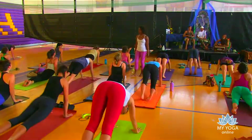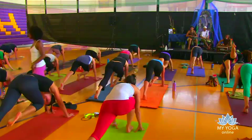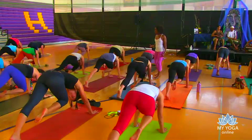On the breath in, lift your right leg up. Exhale, knee to nose. Inhale, right leg up. Exhale, knee to nose. Shoulders over those wrists. Right leg high, exhale, knee to nose. Hold it here — take a nice beautiful breath in, breathe into your back body. Exhale, step that foot between your hands.